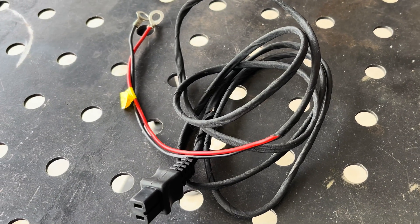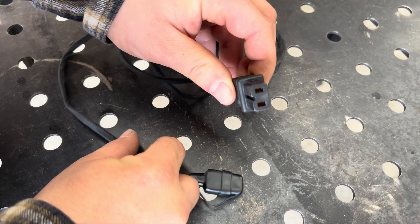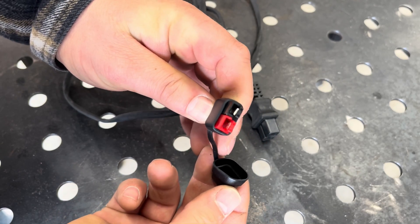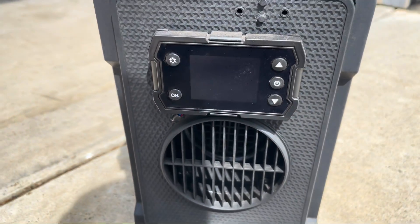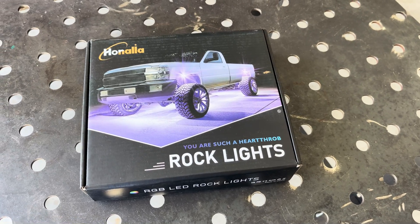Both my refrigerator and diesel heater use this style of cable end, but on the other end they had eyelets to land on a battery terminal, so I made my own Anderson connectors for each. I tested them out quickly and they work. For the rock lights I went with these RGB units on Amazon — LED chips, 12 volts, and considered low-current devices.